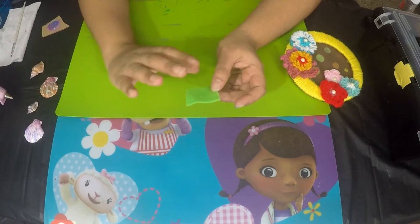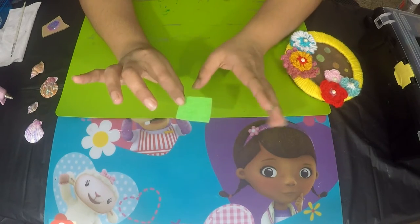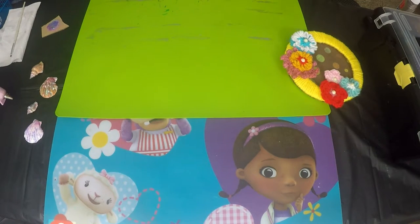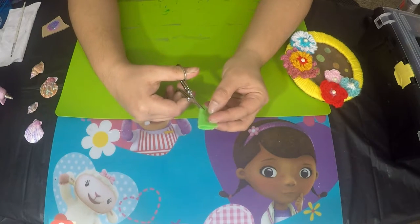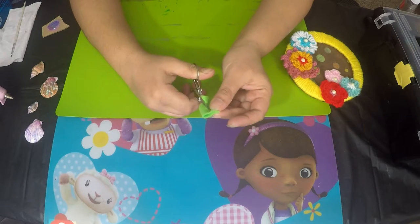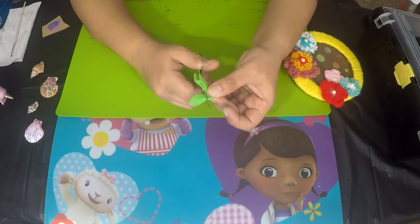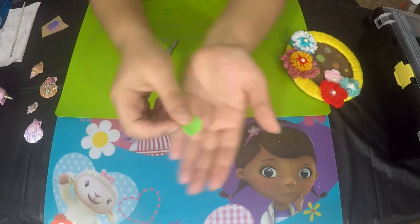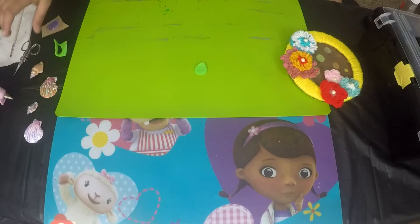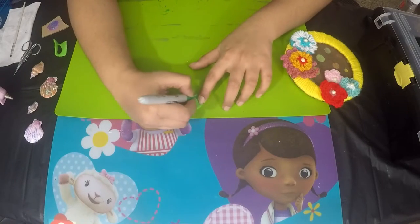I've left the shells to dry on the side and I'm moving on to the next step. I've taken a scrap piece of green felt to make the leaves. I'm going to fold it in half, take my pair of scissors, and cut the shape of a leaf. Here I have a leaf. Next I'm going to take my green Sharpie and draw some veins on it.